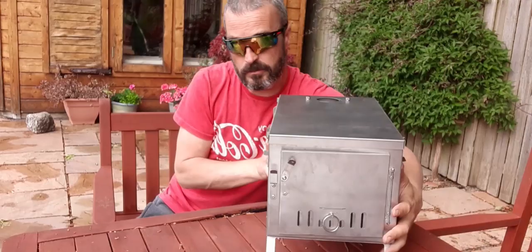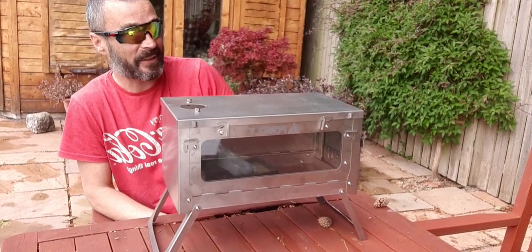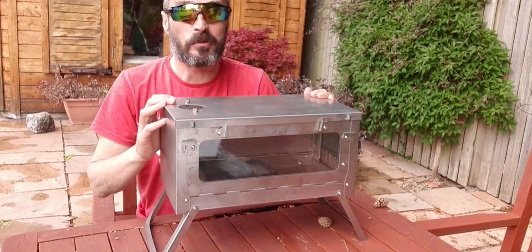I really do like this viewing window — the stove I've got at the moment hasn't got that. And when I say it's light, it's light as a feather compared to what I've got. Absolutely over the moon.